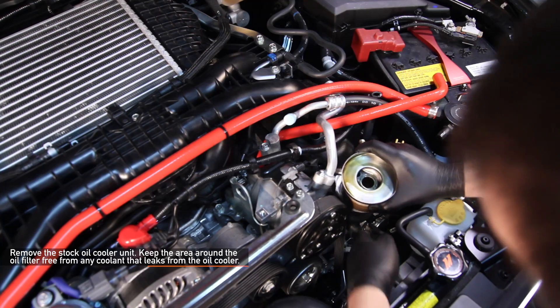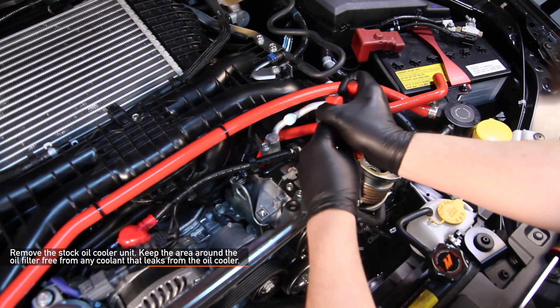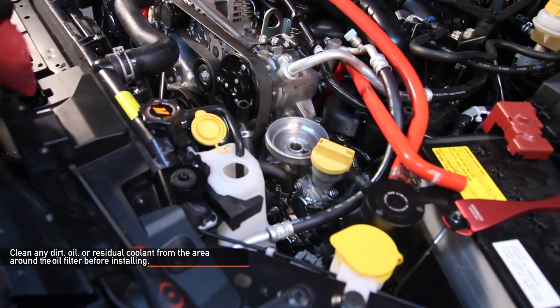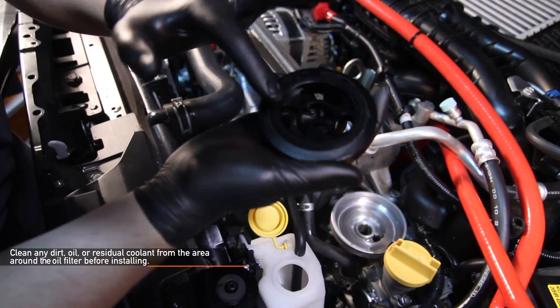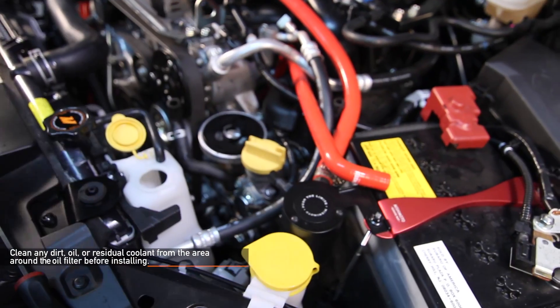Keep the area around the oil filter free from any coolant that leaks from the stock oil cooler. Clean any dirt, oil, or residual coolant from the area around the oil filter before installing the Mishimoto spacer and sandwich plate.